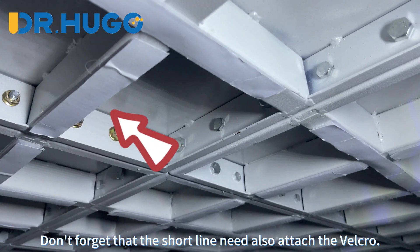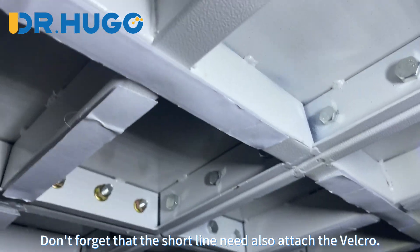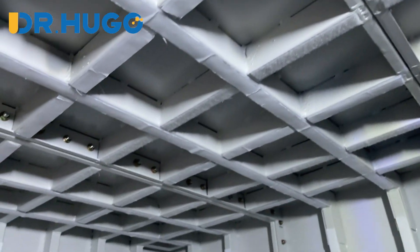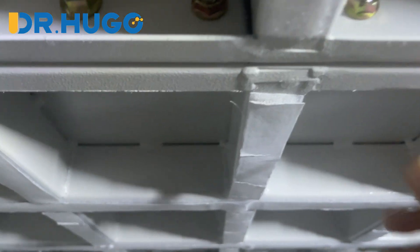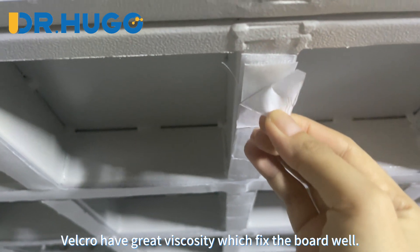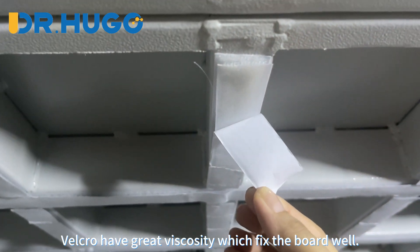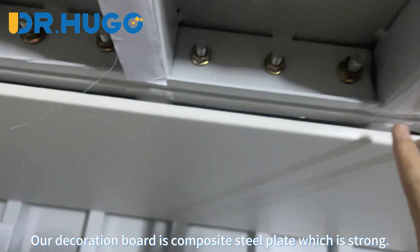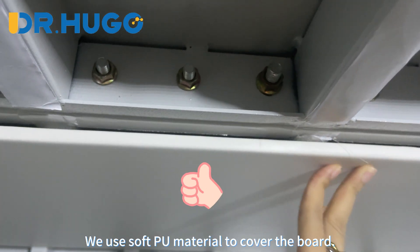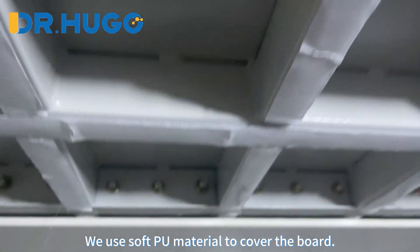Don't forget that the short lines also need velcro attached. Tear it down like this. The velcro has great viscosity which fixes the board well. Our decoration board is composite steel plate which is strong, and we use soft peel material to cover the board.